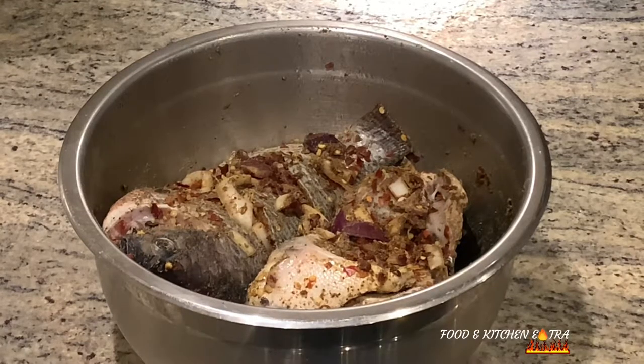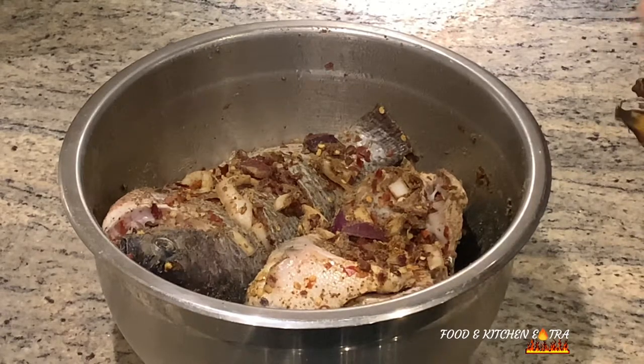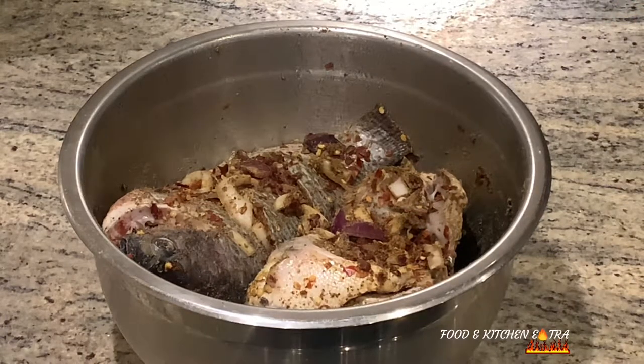I've basically marinated the fish already. I marinated it overnight, and I kept the seasoning very simple. I used garlic powder, ginger powder, fresh onions, and Cameroon pepper. I'll list out the ingredients in the description box for you guys.